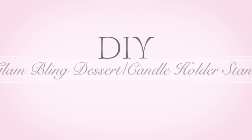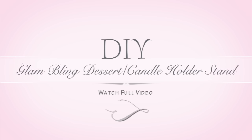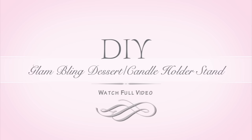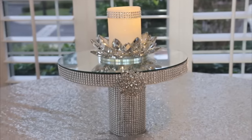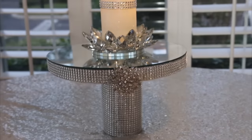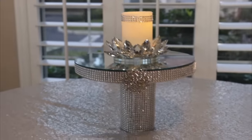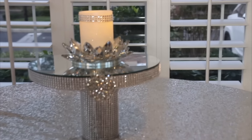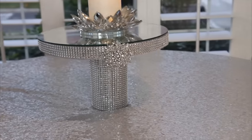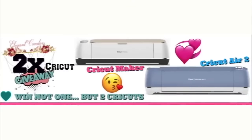Hi guys, welcome back to my channel! I am so happy to have you back. In today's video I want to show you how you can create this beautiful DIY glamorous bling dessert stand slash candle holder. You do not want to miss out — stay tuned and watch how you can create this beautiful masterpiece.